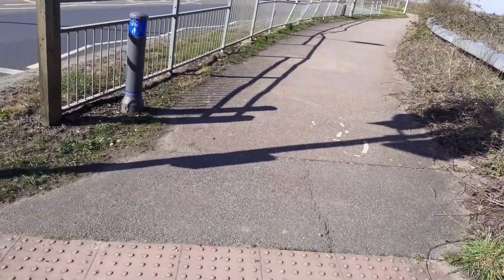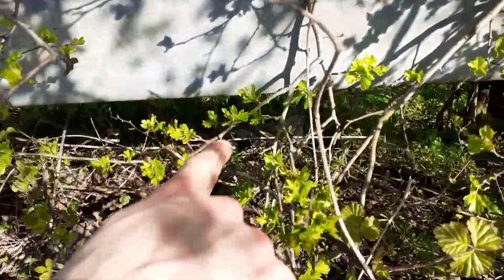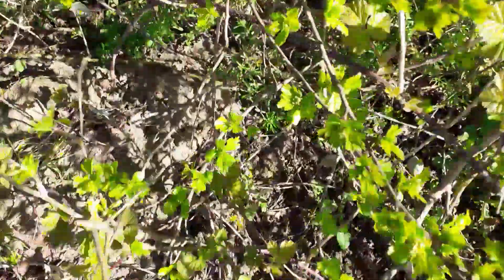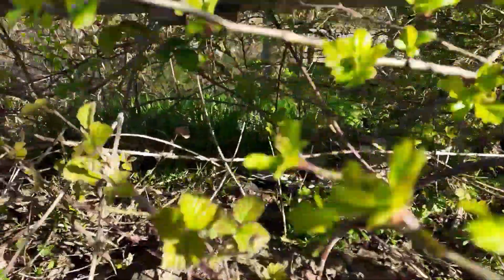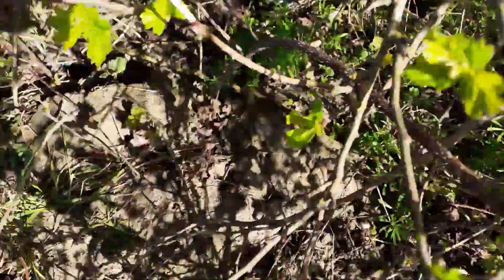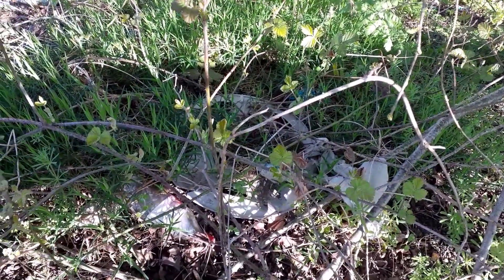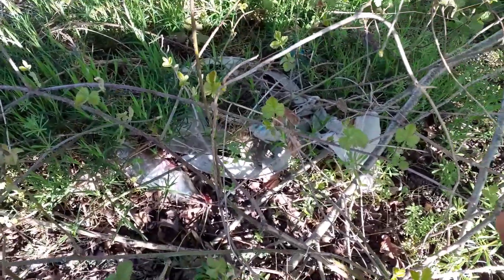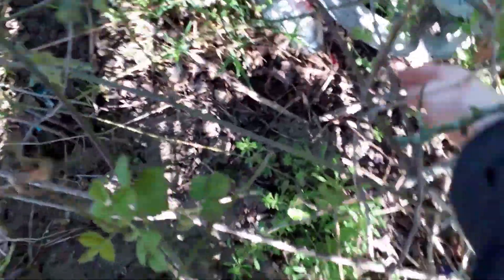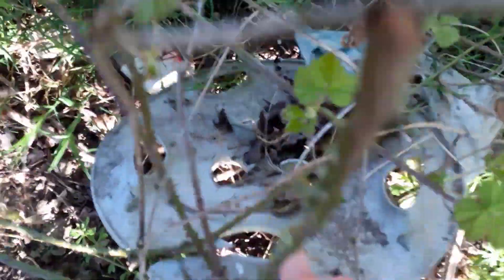Hi everyone, I'm not sure how I saw this but there's a wheel trim right there, and it's extremely difficult to get to, but I can just about see the edge of it — as you can see right there. I'm gonna try to get this one. It's either a Corsa D or a Corsa B, or a Renault Clio — it's probably a Corsa B.